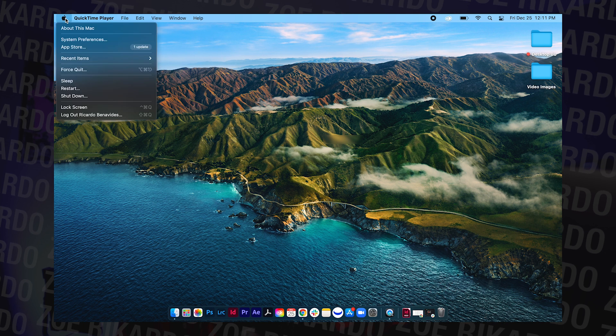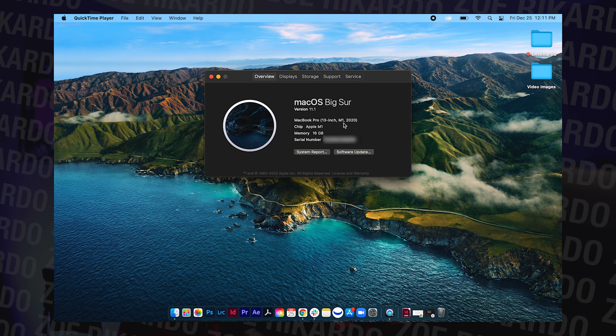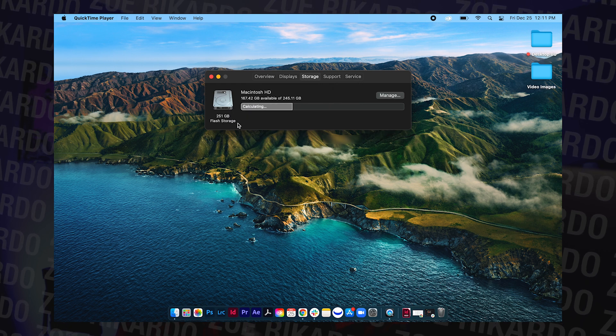So the first thing we're going to do — we are already recording our screen. I'm going to show you guys that this is in fact the 13-inch MacBook Pro with the new M1 chip — 16 gigabytes of RAM and 256 gigs of storage. Now that we got that out of the way, I figure we're going to try three programs: Photoshop, Lightroom, and InDesign, since these are some of the ones that I use the most at my work. So we're going to go ahead and try those out.